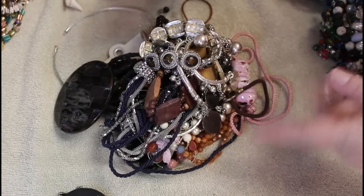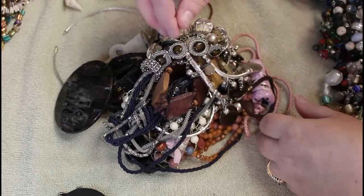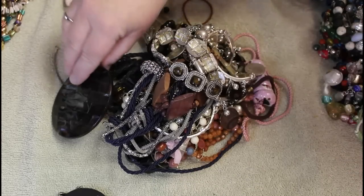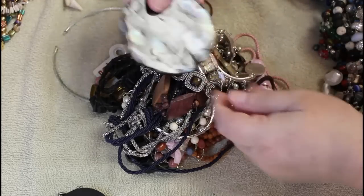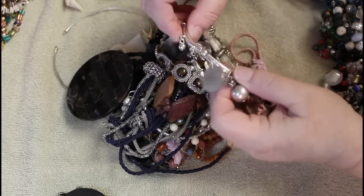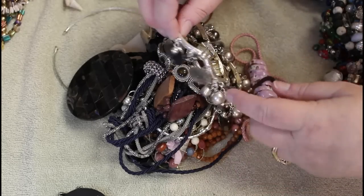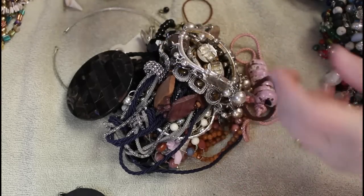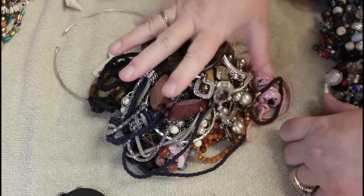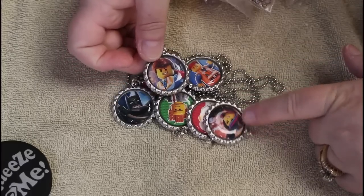We'll just stay with the format we had with the first two boxes. So this is going to be the pile of broken, missing, stretched-out stuff. This was a beautiful bracelet but it's stretched out. We have part of what looks like a belt but it's got a cool inlay. We've got some really cute stretched-out charm bracelets — just a plethora of miscellaneous stuff in here. This is the craft pile, the broken stuff.